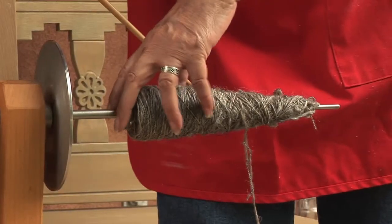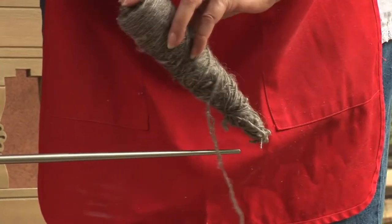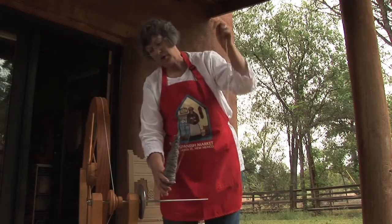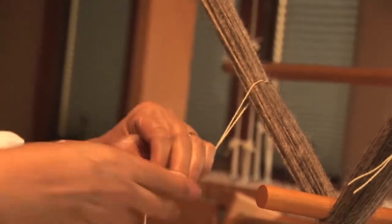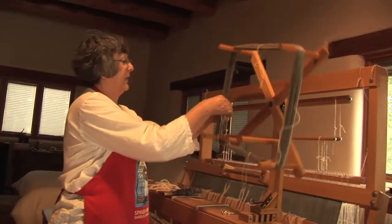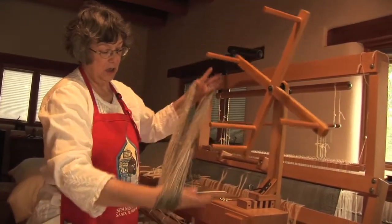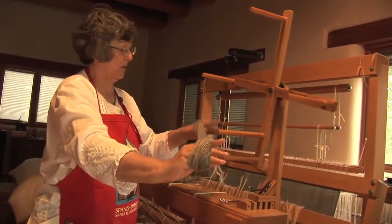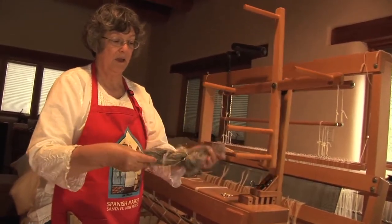Once the spindle is full, you just slide it off the spindle. Using this little tool, there's a hole there, and you go inside and add it to the skein — all you're doing is going in a circle. These ties are in figure eights, which keeps the yarn from tangling. There are four figure eights and then it's removed. You twist in the opposite direction — that goes that way, this goes this way — and then one fits inside the other. And there you have a skein.